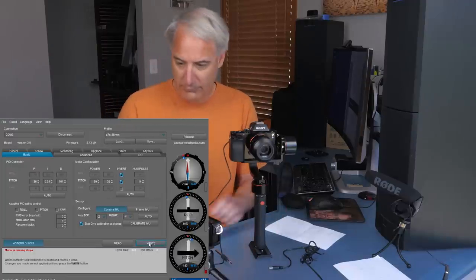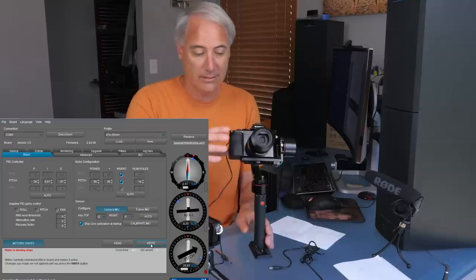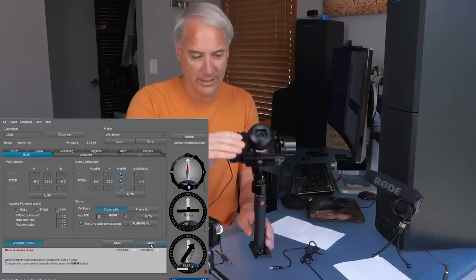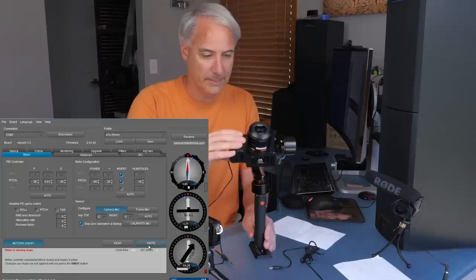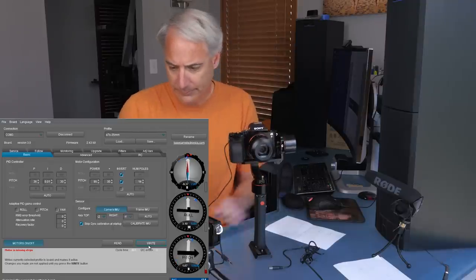Now bring up D for pitch. Going crazy — up to 100, and there are high-frequency vibrations you can probably hear. Bringing down to 80 — no vibrations. But when I go backwards, there are vibrations — it can't handle that direction well at high D. From experience I know I can't get D very high on pitch because there are moves I want to make. Going to 30 — that's about right. I have a feeling I'll have to lower it further when other axes come into play.